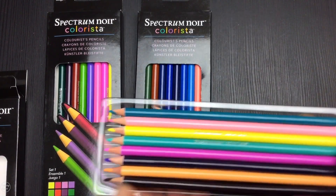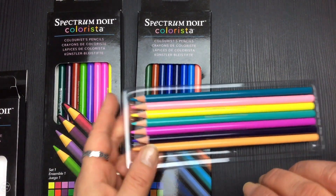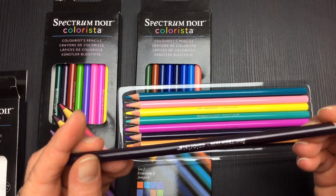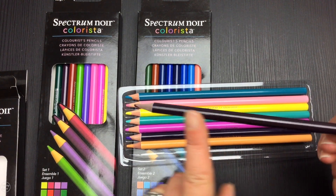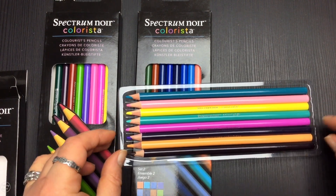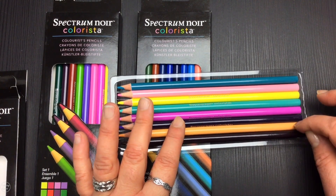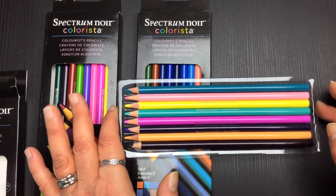Each pencil comes in a little box with a sturdy plastic tray inside. They come pre-sharpened and are roughly 15-16 centimeters long from the end to the barrel. They do have the company name on them in silver, but they don't have a pencil number or name, which can make it difficult to remember which pencil you used on a particular picture. I'd recommend giving them all a number and putting it on a little sticky label around the edge.